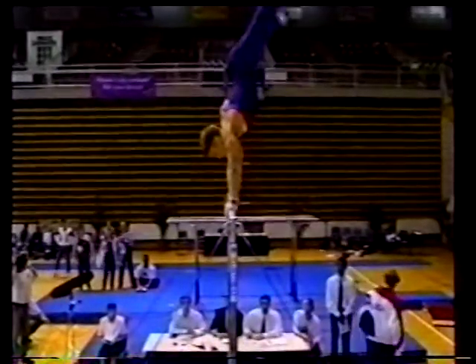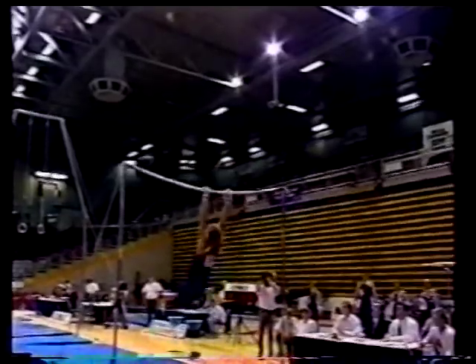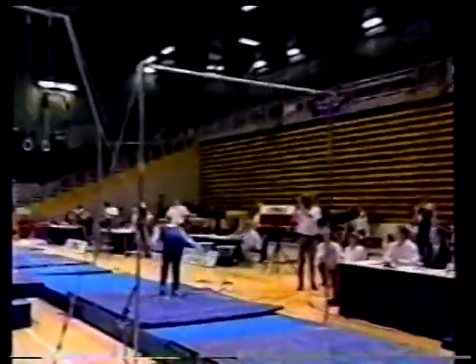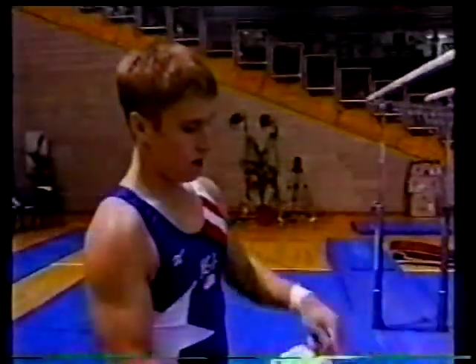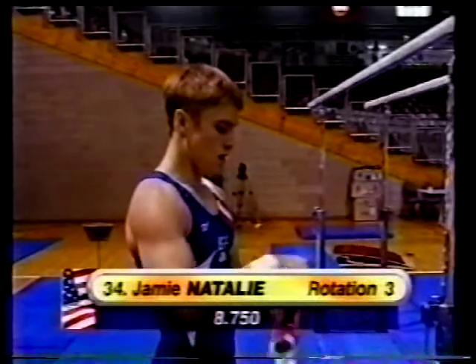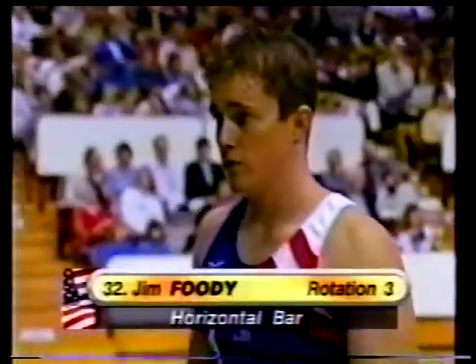Men of course can perform the same element twice without deduction — the women are not able to do that, the rules being slightly different for each. There's the L-grip giant, hops out of it to top grip. Now he's up for the dismount — kicks it up nice and high, slightly piked in the hips during that twist, but nevertheless a good position and good routine for Nashley — 8.750.